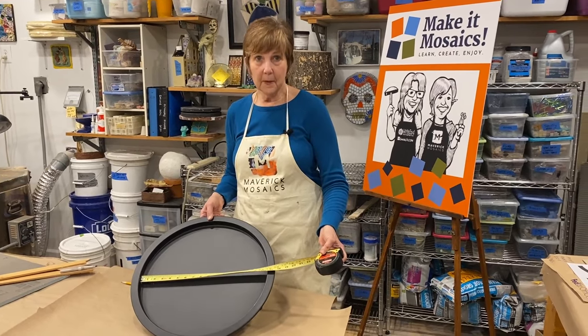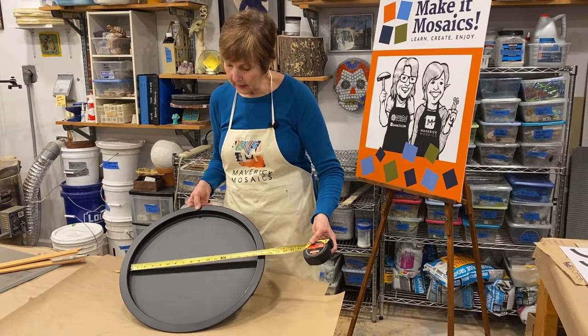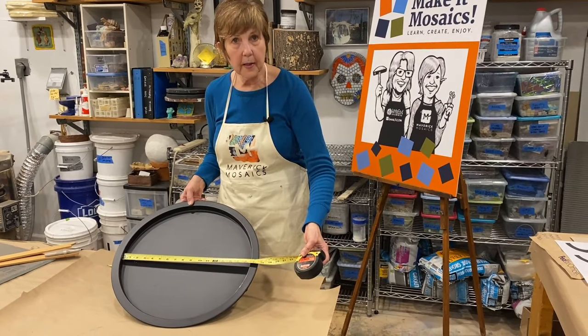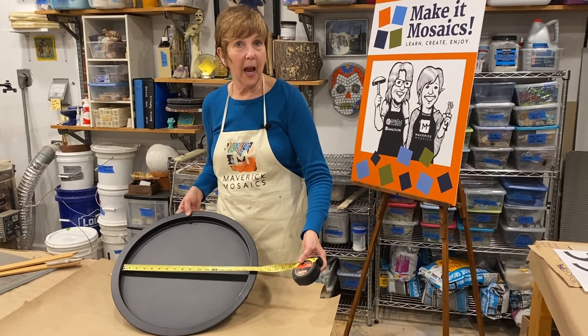I have my measuring tape and I am moving it around in the center of this tray to the widest point, and I see that the widest point is sixteen and a half inches.